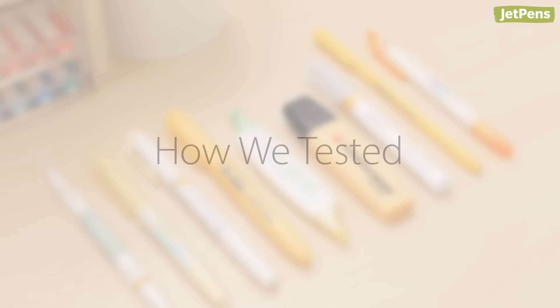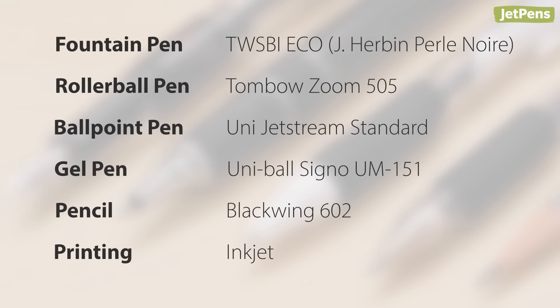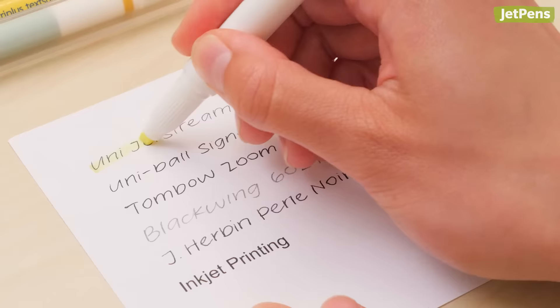We tested the yellow highlighter from each line for smearing and bleeding on copy paper. For the smear tests, we wrote with a fountain pen, rollerball pen, ballpoint pen, gel pen, and pencil. We also tested over inkjet printing. After 15 minutes, we highlighted over each one. We'll show you the results as we talk about each highlighter.